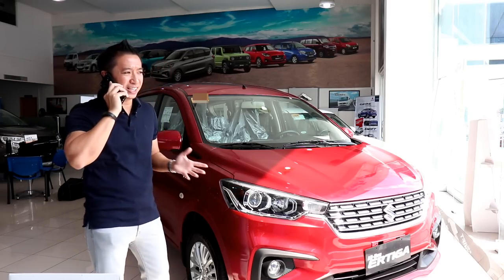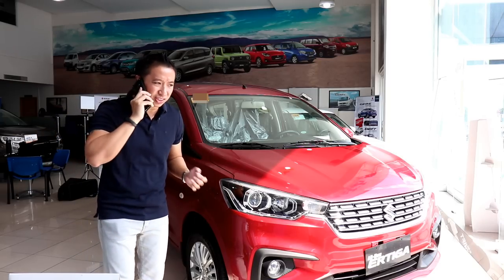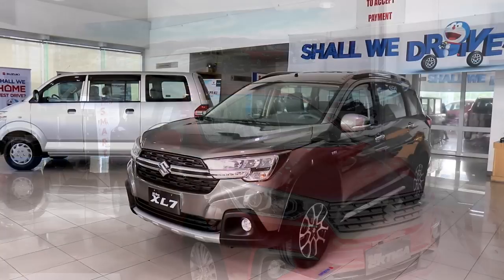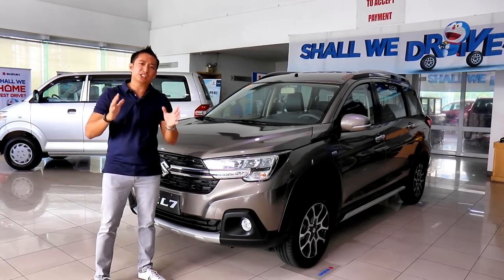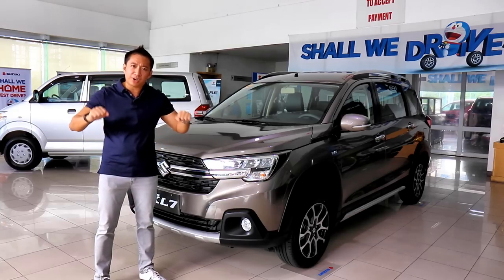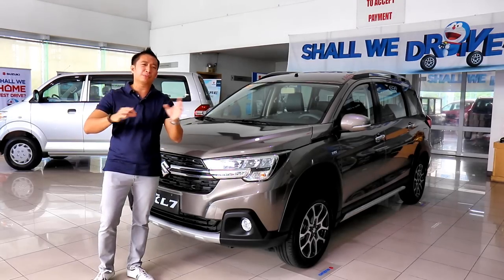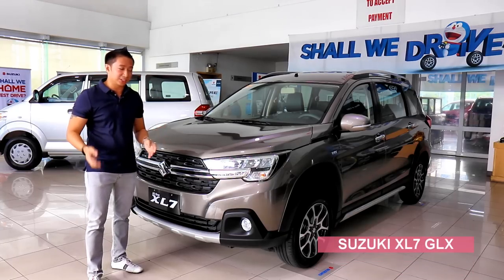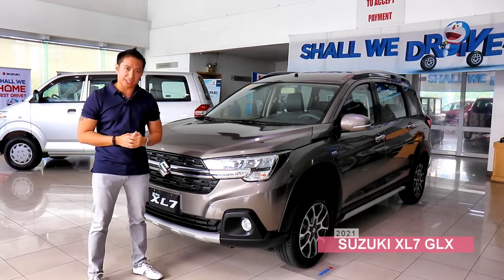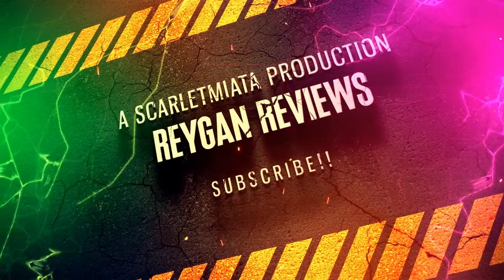No, no, no. The Ertiga is nice but I'm supposed to shoot something a little bit more macho — something that has more muscle. Now, that's more like it. What we have here is a Suzuki Ertiga that spends too much time in the gym, bench presses 300 pounds, and drinks a dozen eggs every day. If you find that the Ertiga looks a little bit too tame, well, maybe this baby will float your boat. Friends, the Suzuki XL7 GLX. Let's do this!